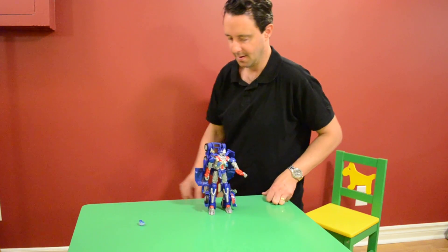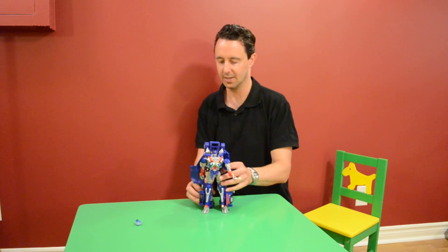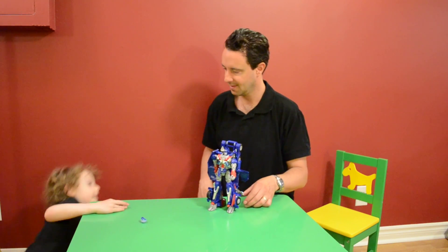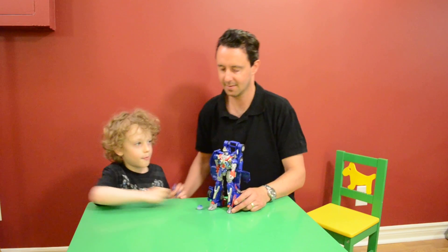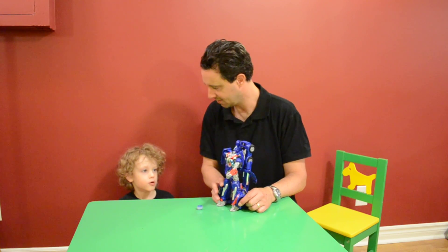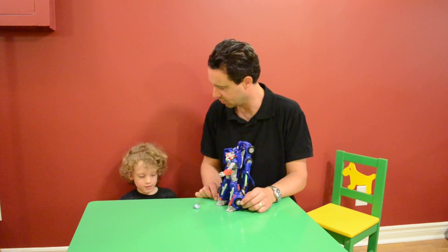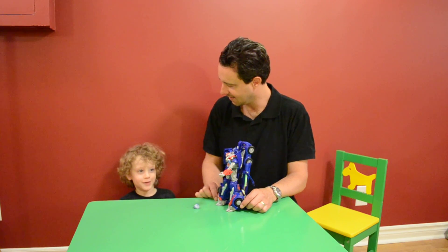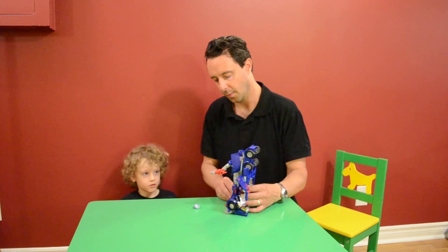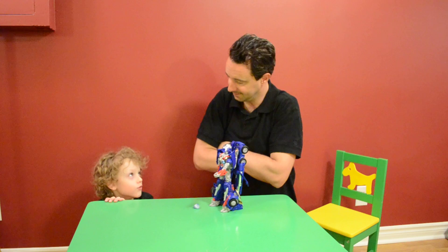Here is Optimus Prime from the movie edition - he's nine years old. He's from the movie version, not Transformers Prime. This is his semi-precious stone which is his energon - blue energon. What happens when you get red energon? Super fast! Red energon is from Transformers Prime.